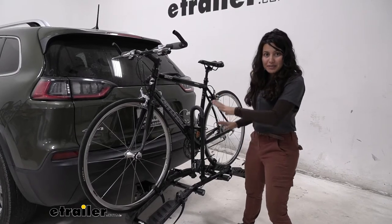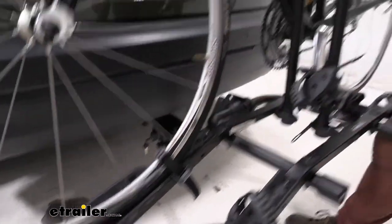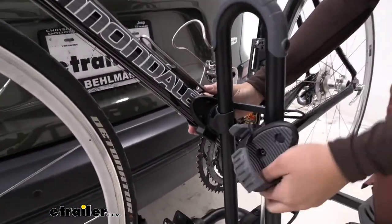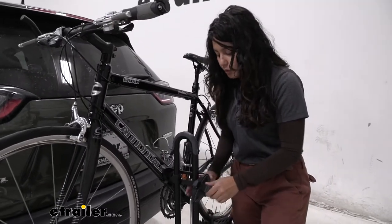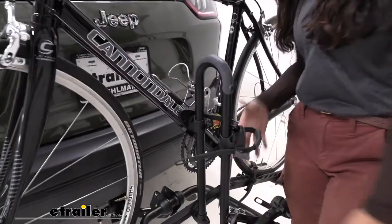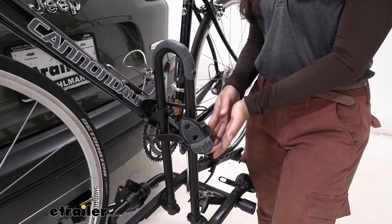Now let's talk about the way our bike is mounted to this bike rack. We have two wheel straps, one for each wheel, and then we have our frame mount. That frame mount is unique in its design in that you can move it however you want — up and down, side to side, as well as around — which shows how it works with bikes of different shapes and different sizes.